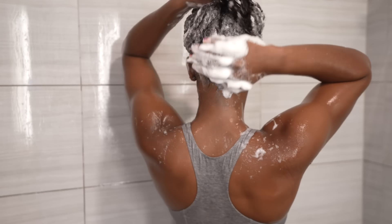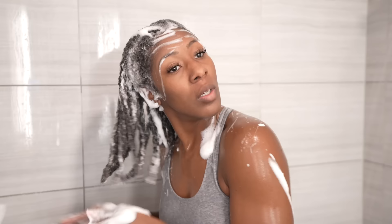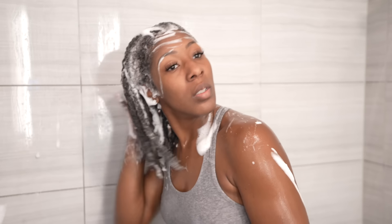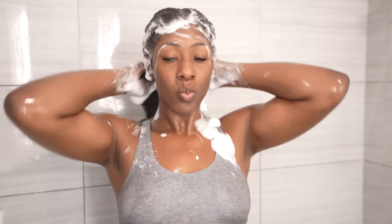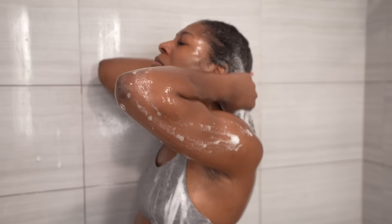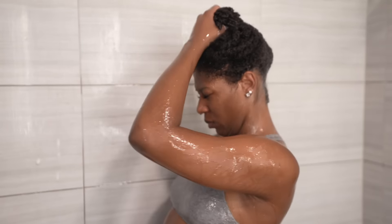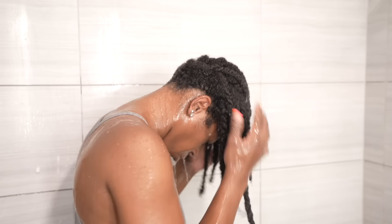I'm going in with the Gold Series from Pantene Moisture Boost. I focus it all around my scalp, making sure I really get in there because my hair was dirty. I get the kitchen area, all over there. After I'm done cleansing my scalp, I make sure I bring the shampoo down my hair shaft so my hair is fully clean. I don't really manipulate it all that much — I just make sure all my hair is coated in shampoo before rinsing it out. I usually rinse for a good five minutes to make sure there's no shampoo left whatsoever.